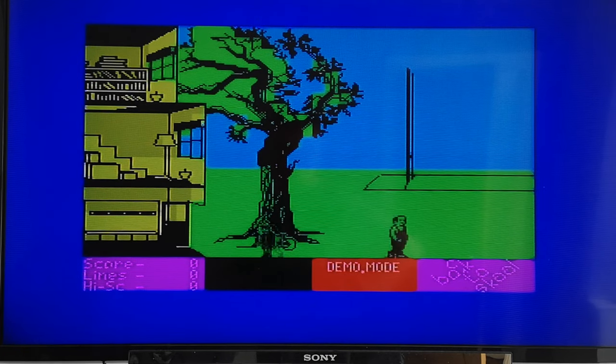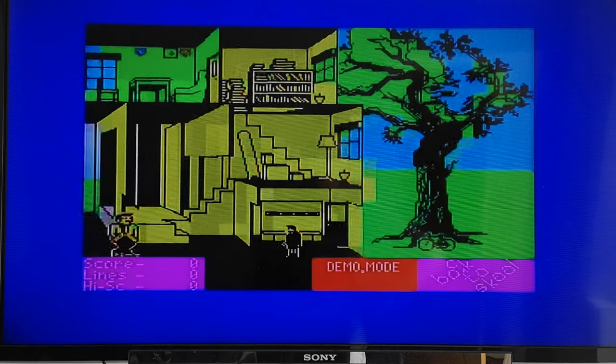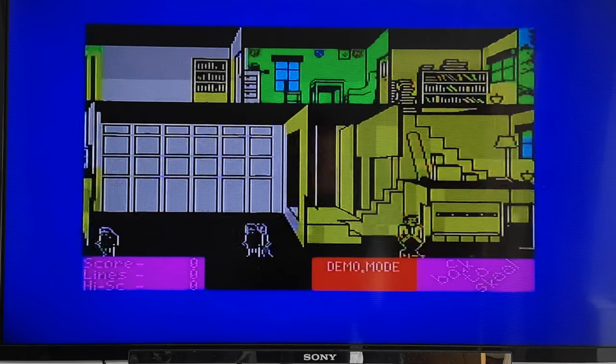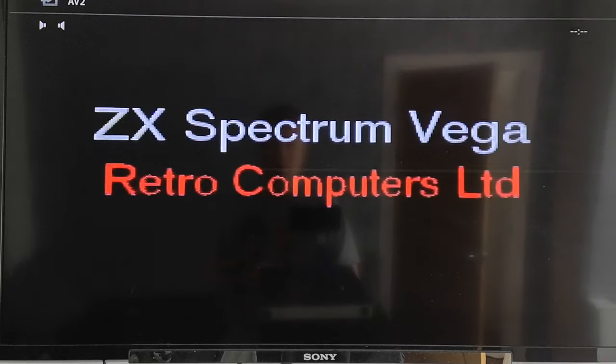Back to School looks as good as ever - probably my favourite Spectrum game of all time. I'm not going to play it because I'd be on it forever, but you can see the demo mode running here, which gives a good idea of what the Vega looks like all hooked up. Let's reset again and look at a few more games.